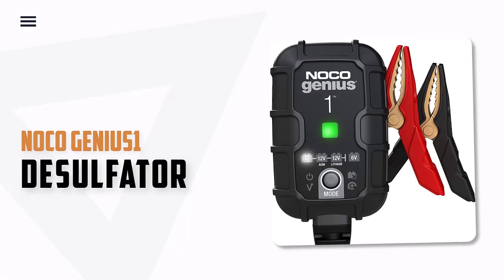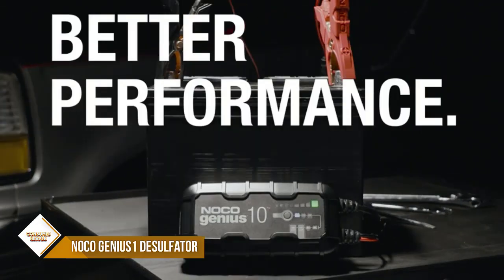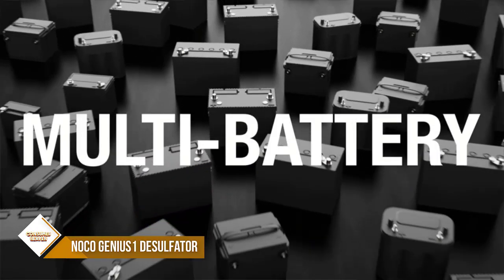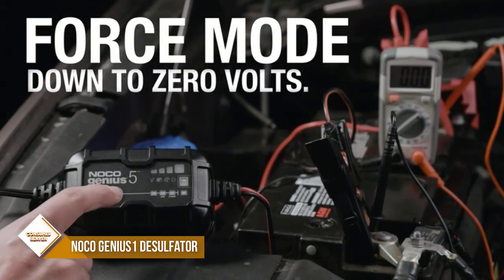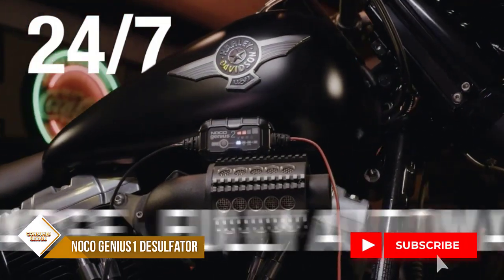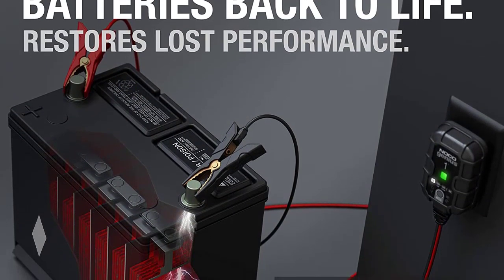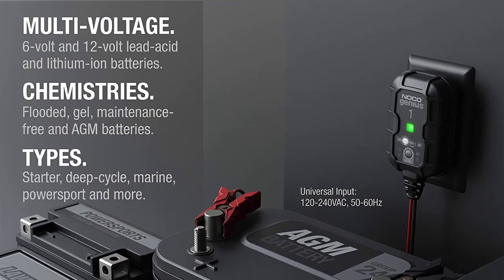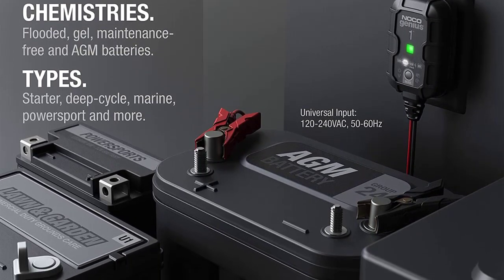Number 2: Noco Genius 1 Desulfator. The Noco Genius G750 is a great all-in-one battery charger and maintainer. It's smaller than similar chargers on the market and delivers more power. It has an integrated digital thermal sensor to protect against overcharging in hot climates and undercharging in cold climates. It also has a battery repair mode to restore lost battery performance, though it is a bit more expensive than similar chargers. An advanced battery repair mode uses slow pulse reconditioner technology to detect battery sulfation and acid stratification, restoring lost battery performance for stronger engine starts and extended battery life. It charges batteries as low as 1 volt.